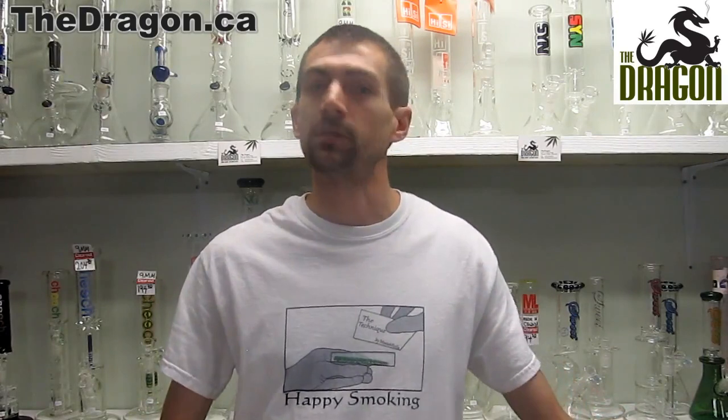Hey, welcome back to the Dragon at 6373A Yonge Street in Toronto, Ontario. Tonight we're taking a look at some stash cans. These are all super stealthy, ideal for anyone looking to hide anything from anyone.